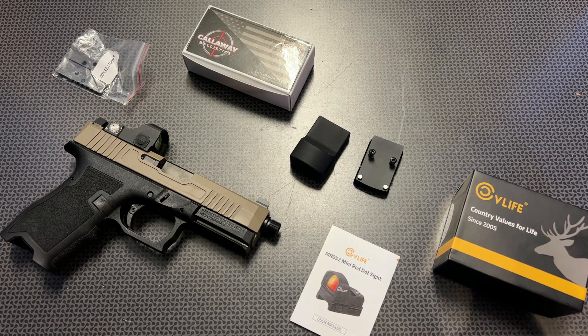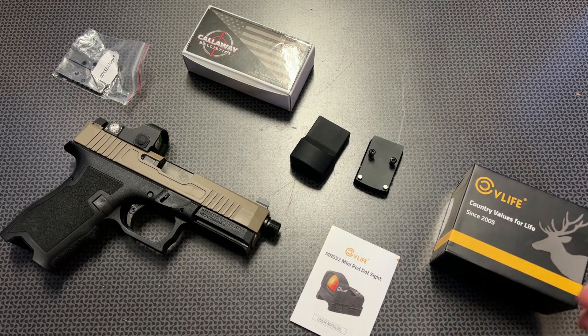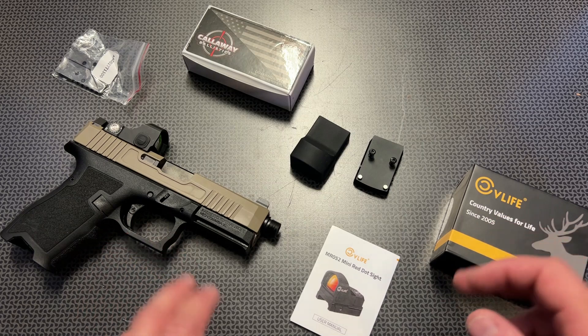They generally sell for $100. Throughout the video, I'm going to talk about ways to save money to get this closer to $80, and a lot of that info will be in the description below if you want to check it out.